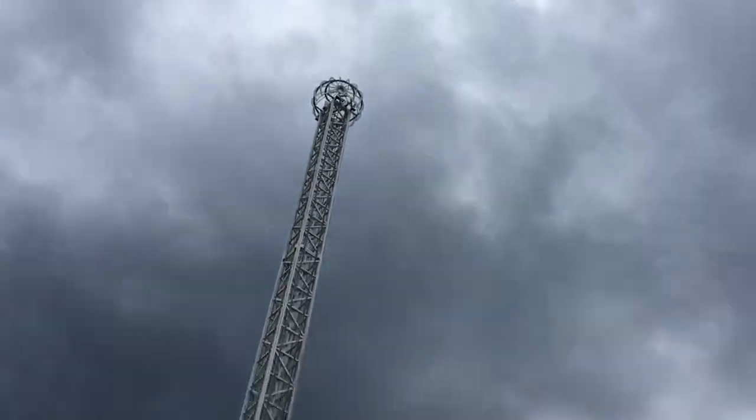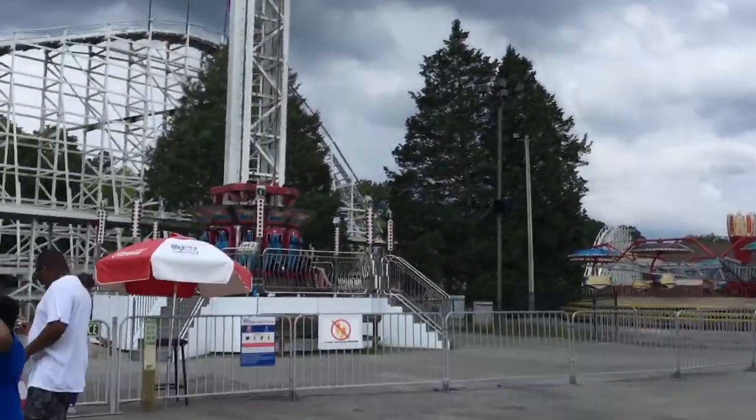I rode the drop tower twice - once with my parents and once with my sister. It was my first ever drop tower. I wonder what my hair looks like - it was so much fun!